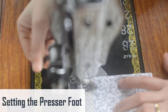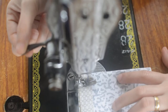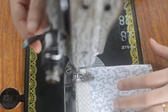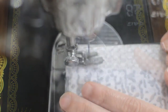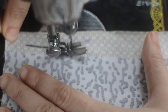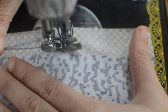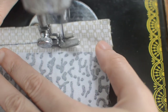Setting the presser foot: there is a lever behind or to the side of the needle assembly that raises or lowers the presser foot depending on your machine. If you give the fabric a gentle tug with the presser foot down, you'll feel that the machine grips it firmly. The machine uses a feed dog under the presser foot to advance the fabric at the correct speed — there's no need to pull the fabric, as pulling can bend the needle or damage your project.